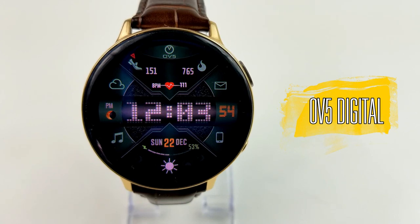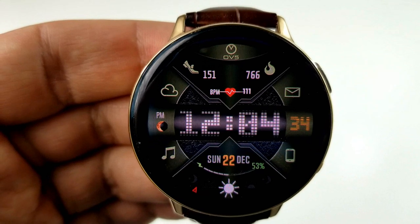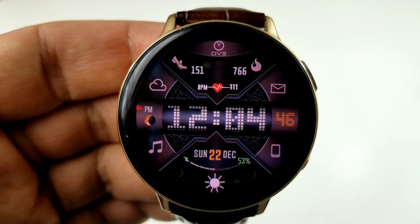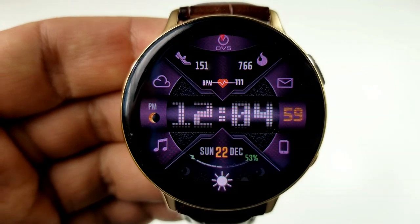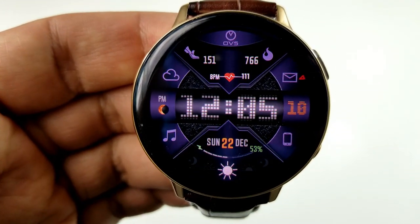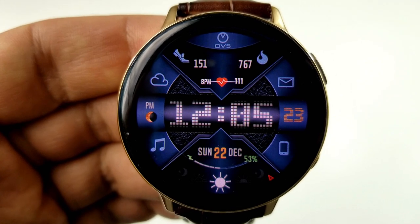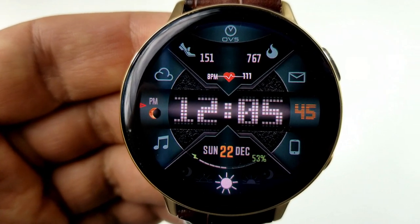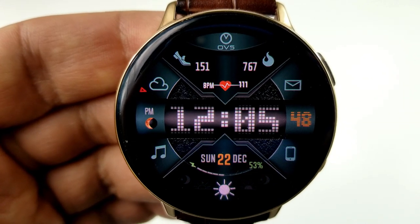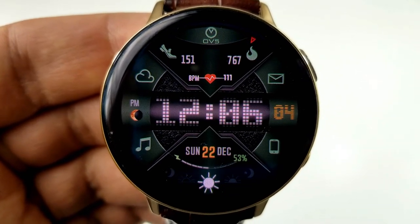Next up is another all-digital face from OV Watch Faces, but with a very different design and layout. It looks sportier, and I really love that retro-style pixelized font for the time right in the center. This one also comes with 14 theme variations affecting the frame around the bezel — just double tap over the time to change colors. Activity stats are shown in the top and bottom sections. At the bottom you have the full date and an interactive power remaining gauge; at the top you have step count, calories burnt, and last recorded heart rate. It comes pre-loaded with 11 app shortcuts and supports 12 or 24-hour format.